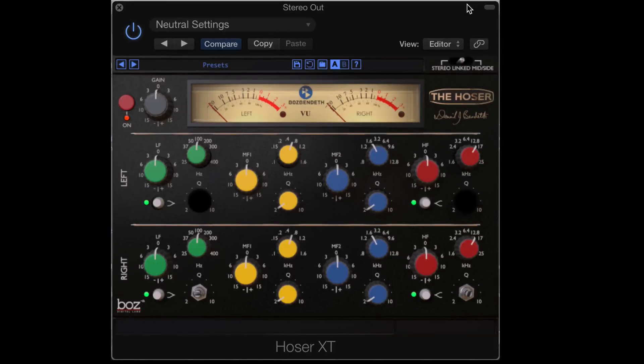Hi, this is Eli Krantzberg and you're looking at Hoser XT, the latest plug-in from David Bendeth and Boz Millar. This is a fantastic sounding emulation of the Canadian Ward Beck EQs. And if you're wondering what hoser means, it's a Canadian slang term that means someone who's kind of an idiot or a loser. In my best Canadian accent, it's usually used something like this: 'He's a real hoser, eh?'